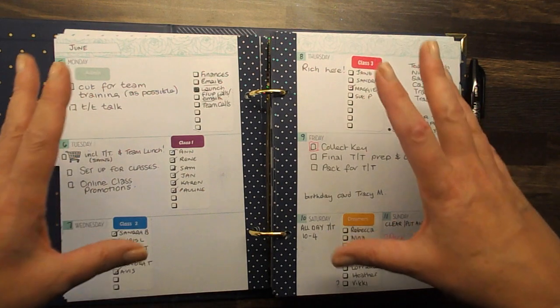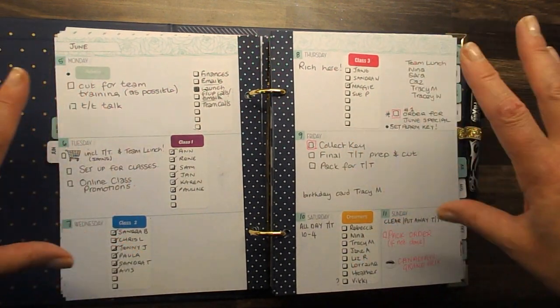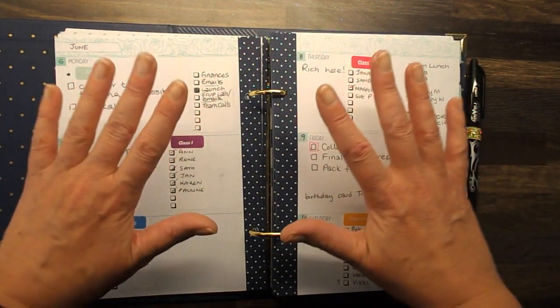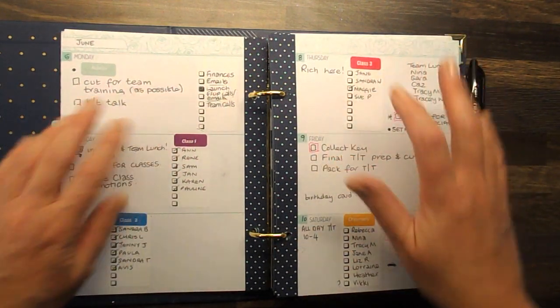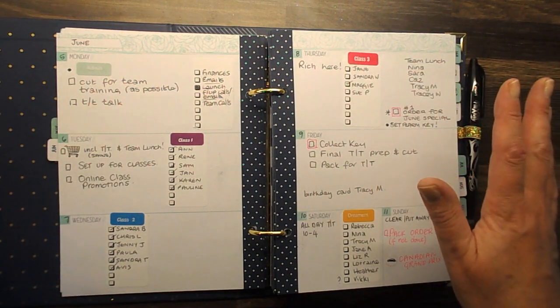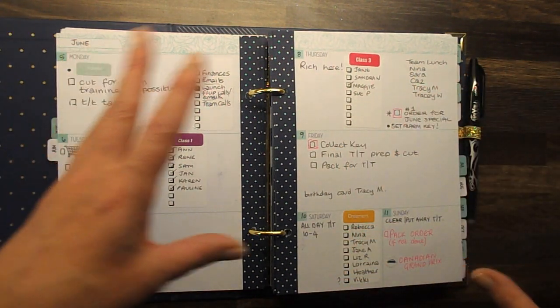I use my planner very, very functionally as you can see — I'm not so much about decorating it, I'm more about having it work for me. So I do have some little extras in there that I've made: little labels and things. But you know, you can do this exactly as you want it to be.